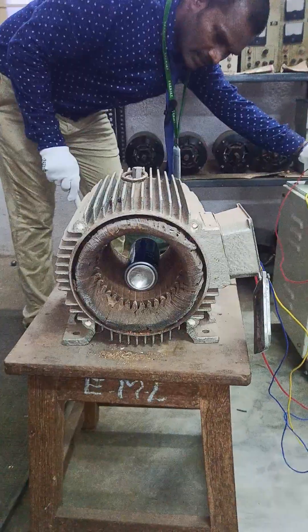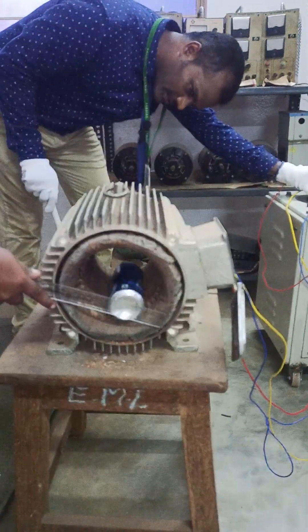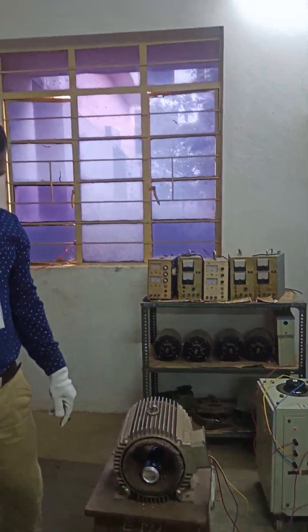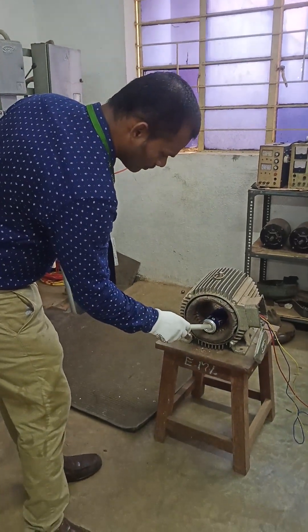You can see the rotor starts rotating on its own, and that's how we can understand that a rotating magnetic field is produced in a three-phase induction motor. Now let us try to remove this type of rotor and run two rotors together.